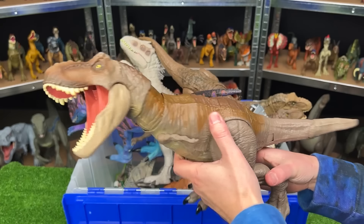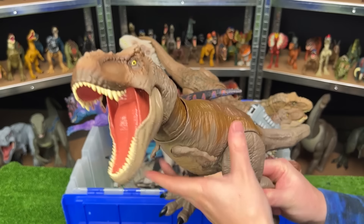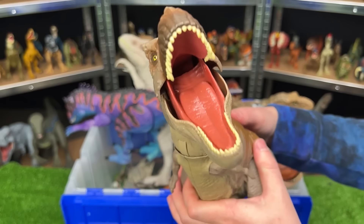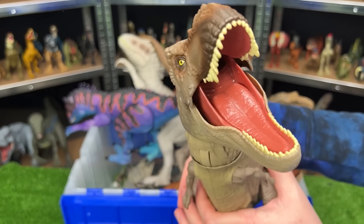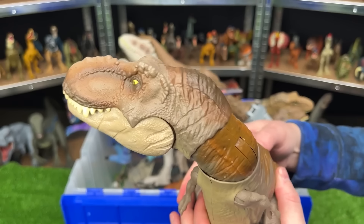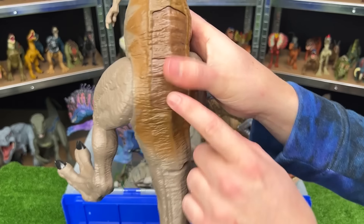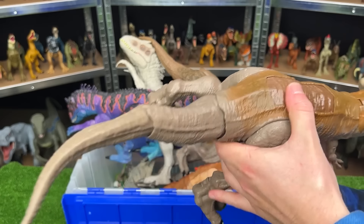I believe this figure is the Bite and Fight Tyrannosaurus Rex. As you can tell by the name, it has one big special feature — press this button on its back and it does a tearing action. Swings its head around and closes its mouth real fast. And there is also a secondary button that swings its tail back and forth.